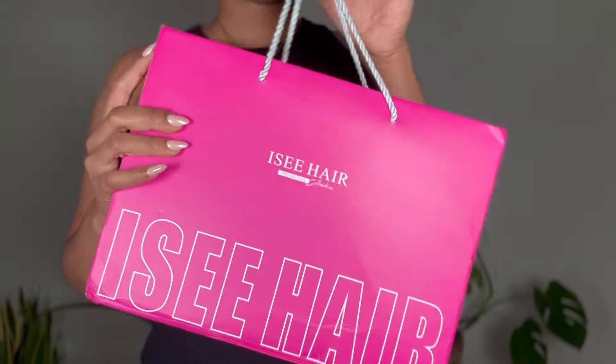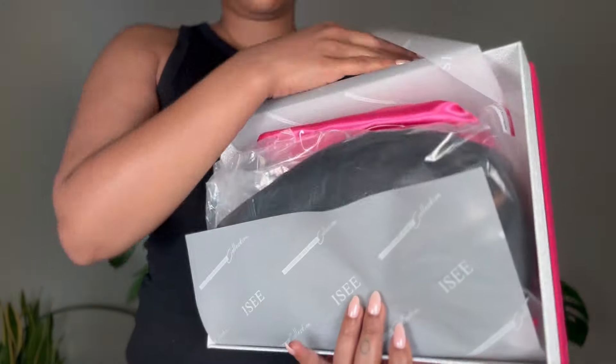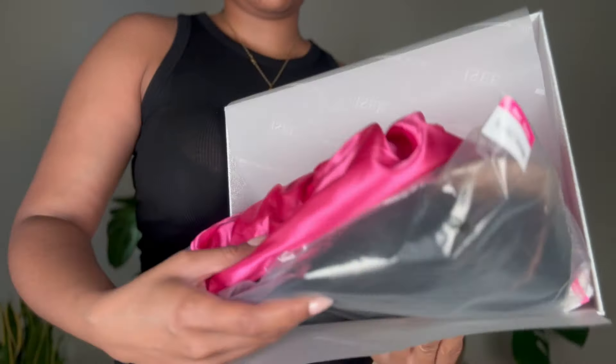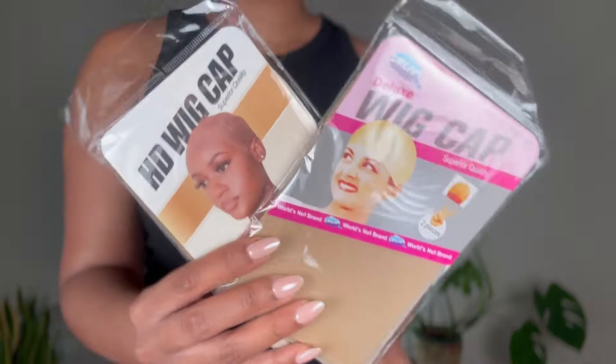Hey loves, welcome to my channel. My name is Winnie Jean — if you're new here, hey girl, how you doing! Today's video is sponsored by iSee Hair. They sent me over a 24-inch 250% density yaki textured wig and I am so excited to get into it today.